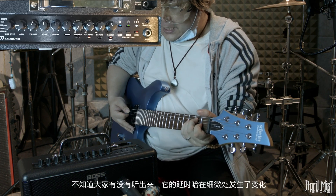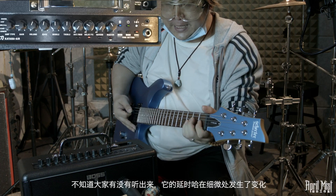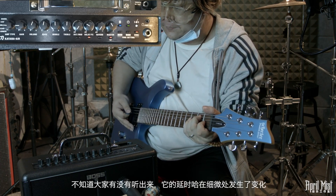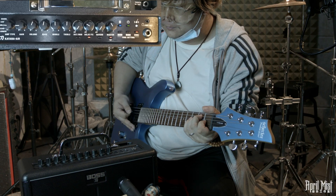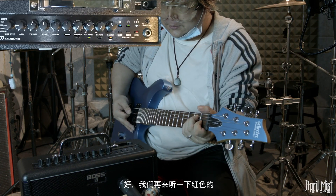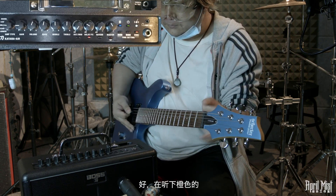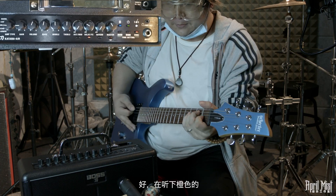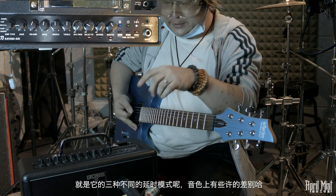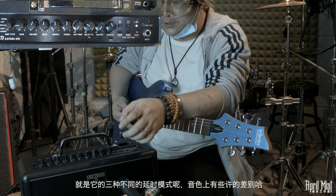红灯模式下音色变得更加柔顺，我们把它调慢一些细细听一下。然后听一下橙色模式，延时的类型发生了变化，在节奏上稍微有些位移。这三种颜色——绿色、红色、橙色——对应三种不同的延时模式，音色上会有些许区别。